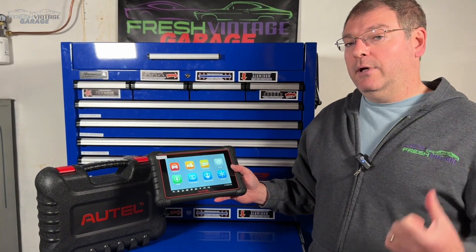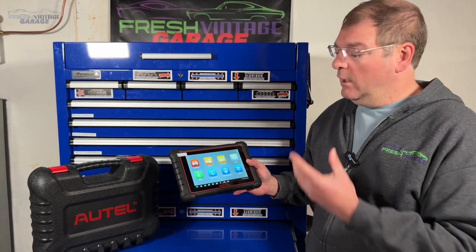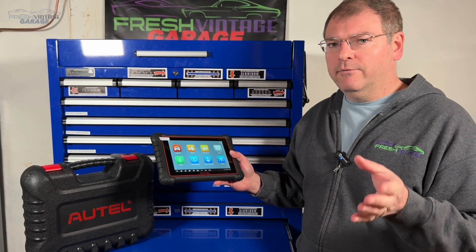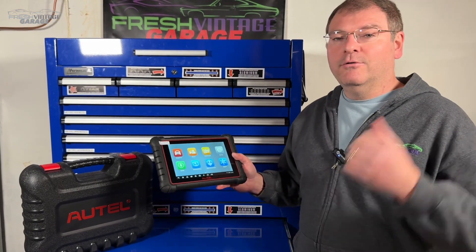What we're going to do is jump outside and dig into a car to find all the different computers in it and see what we can do. This says it has everything from CAN, bi-directional control, DOIP, and the list goes on — 40 reset functions, if memory serves correct. So let's jump outside and get plugged in.